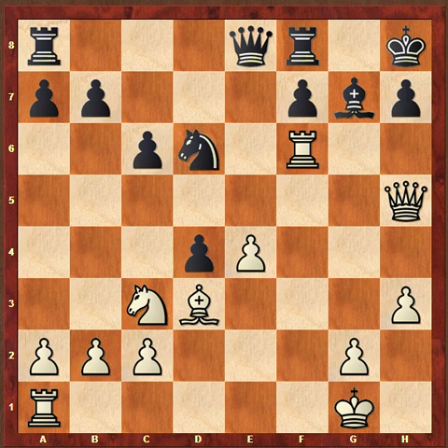As long as you're not playing against me — if you play against me, it's okay to lose — but against other people, I do want you to win.